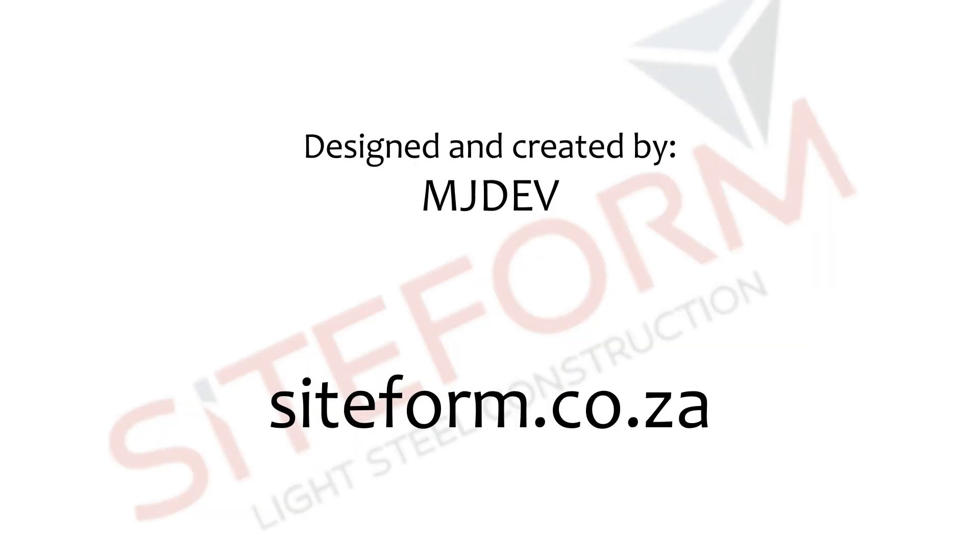If you have any queries, please visit our website at siteform.co.za.